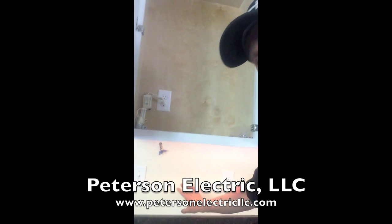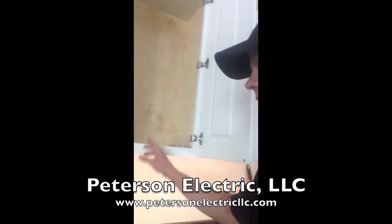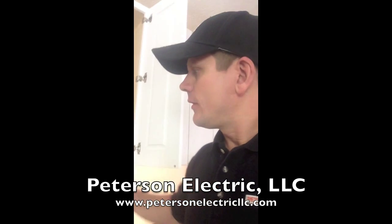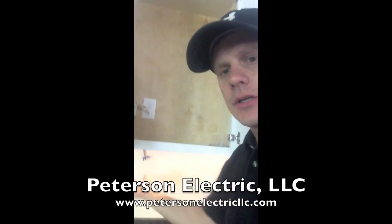Now we can do this in a remodel situation, even if you have backsplash and granite. We're able to get outlets typically fished up from down below. The only kicker is that we have to have an outlet here, and then we're able to hide all of our wires so it still looks really nice. The downfall is that we're going to have to go in here and switch them independently — each light or underneath the cabinet.